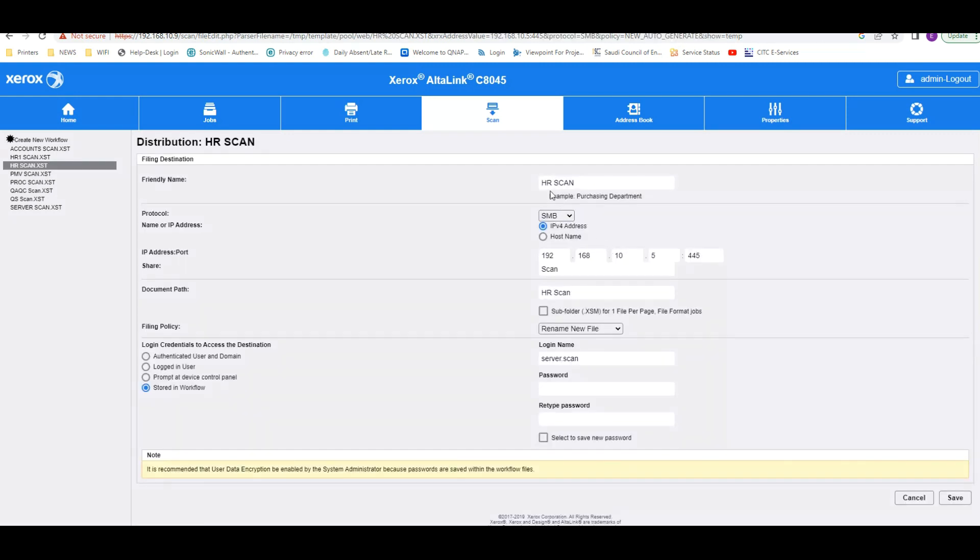I will show you an example. Here you can see 'Edit Friendly Name' — you can give whatever name you like, such as 'HR scan' or any desired name. Then go to the second tab. This is the important part — you have to select SMB.